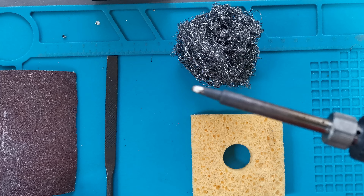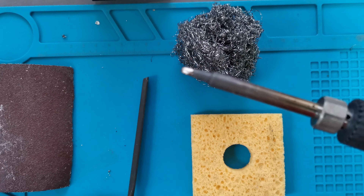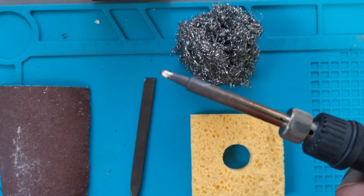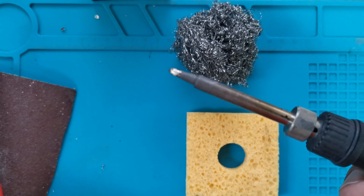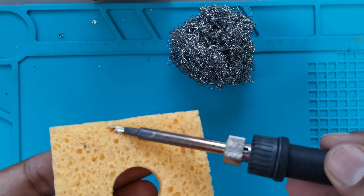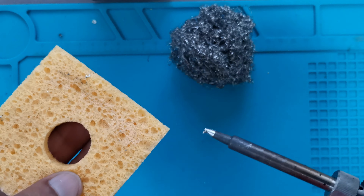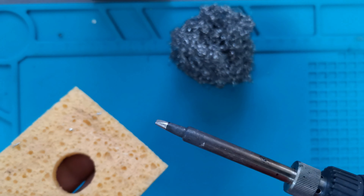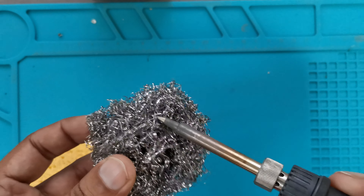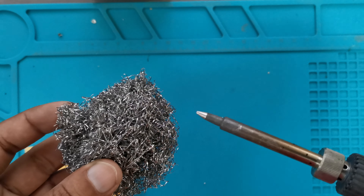Tip cleaning. Some people use sandpaper or a sand file to clean the soldering iron tip. Rubbing the soldering iron tip on this paper can damage the polish of the soldering iron tip. To prevent this, avoid using these kinds of things. Instead, you can use a wet sponge to clean your soldering iron gently. It will clean the soldering iron tip without damaging it. Or you can use steel wool, which can also clean the soldering iron tip without damaging it. So be gentle always while cleaning the tip.